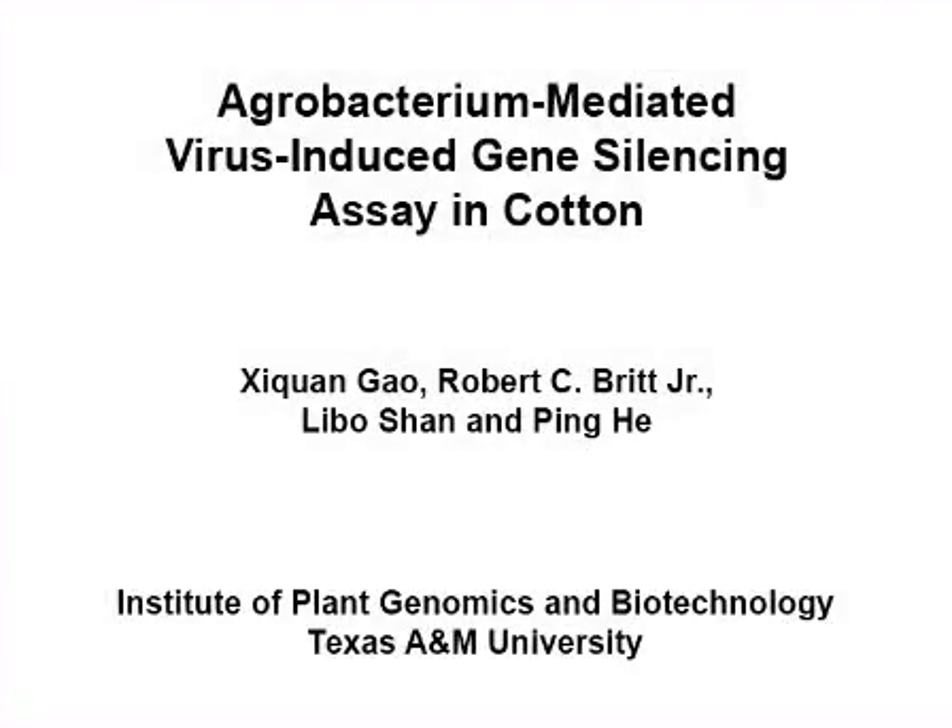The overall goal of this procedure is to develop an agrobacteria-mediated virus-induced gene silencing assay in cotton to study gene function.